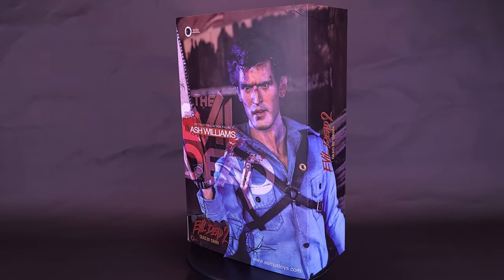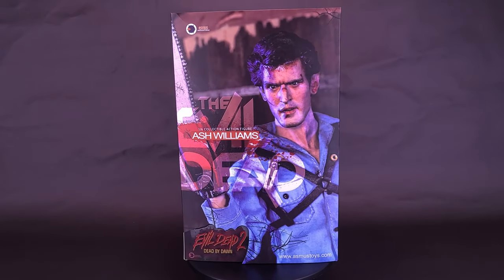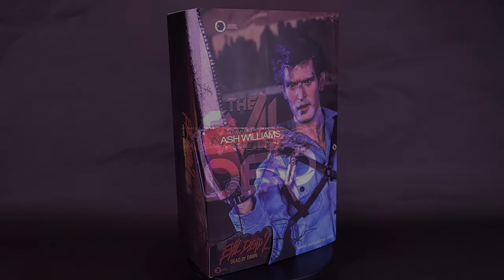Kiss your nerves goodbye. Here's your look at the Asmus Toys Evil Dead 2 Dead by Dawn 1.6 scale collectible figure of Ash Williams.